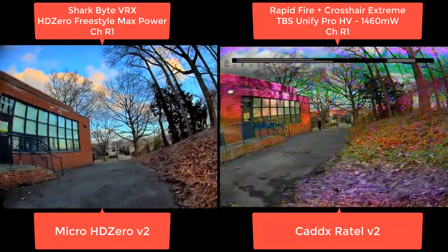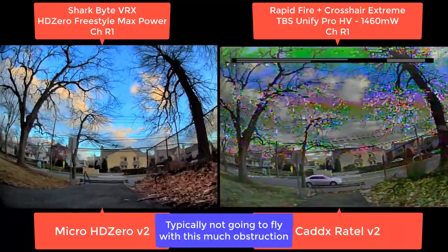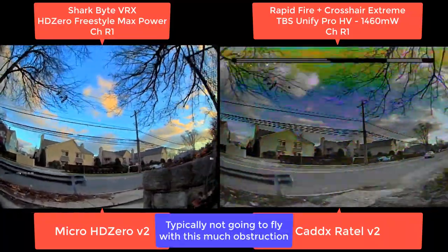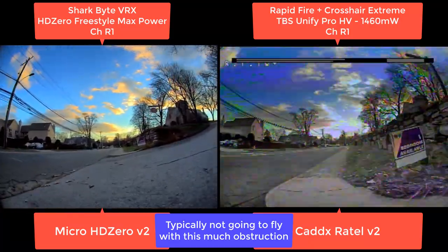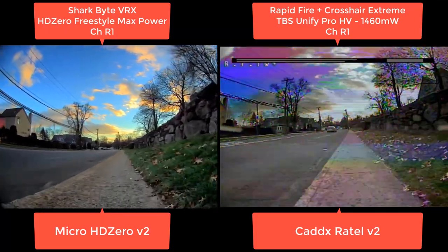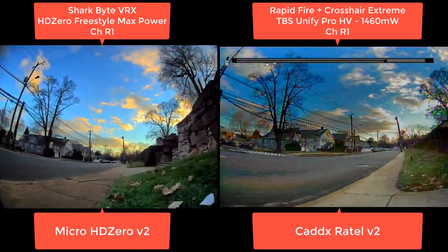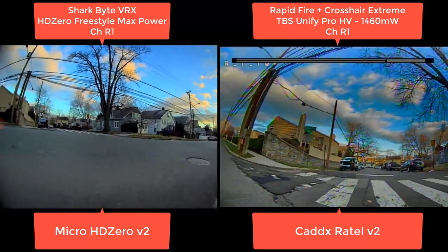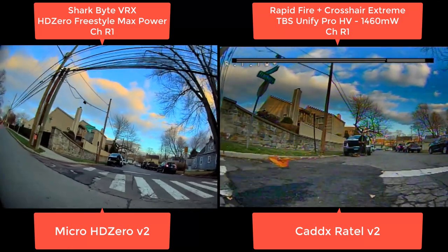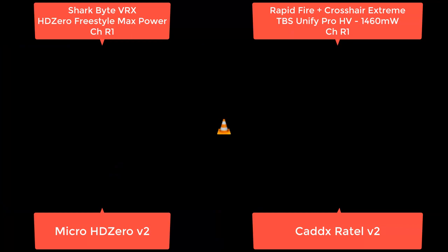In the typical spots we're flying, this thing has more than enough range and penetration. This is a testament to anyone saying HD Zero can't fly in heavy WiFi areas — this is actually about two blocks from the downtown area, very heavy WiFi, hundreds of access points. This is on R1, and it gets better on R8 — reduced output power, but better with less interference.